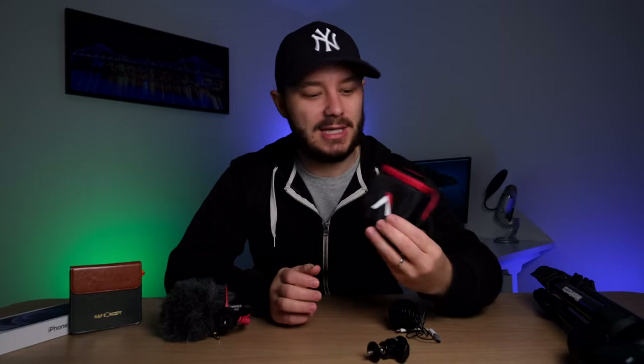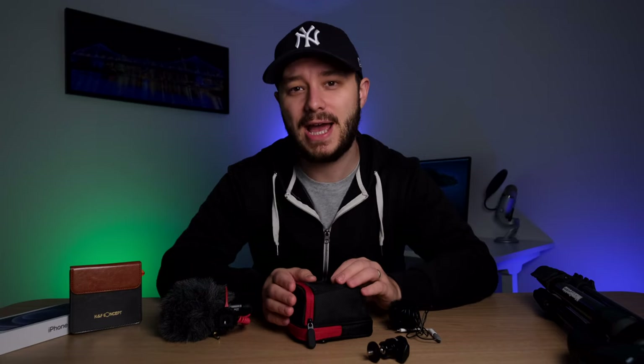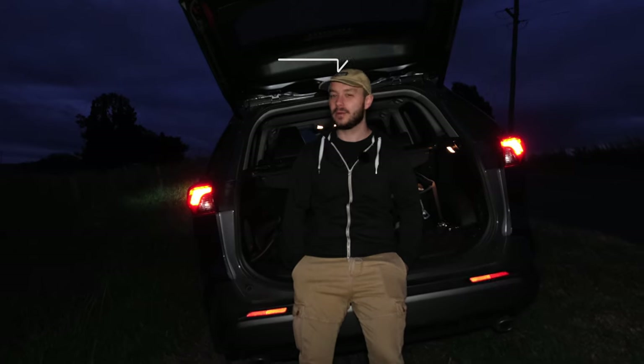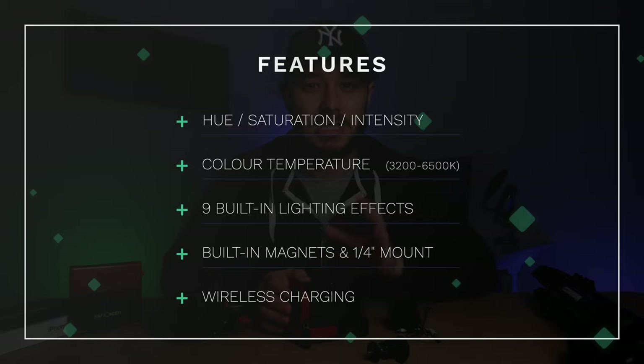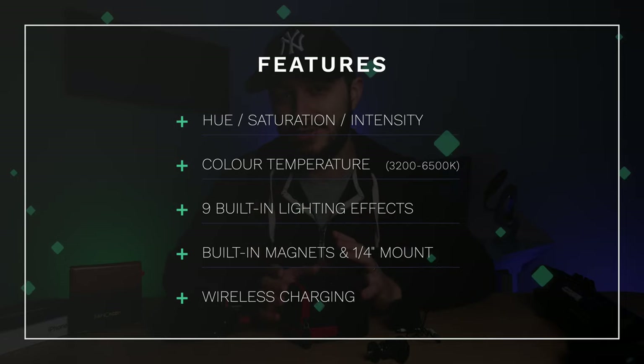Let's get started on what I think is one of the most important topics, and that is lighting. The first product I'm going to talk about is the Aputure MC RGB LED light. This little panel is a really great item whether you're shooting in the studio, outside, or as a fill light — if you want to add light to a different direction of your face, or as a backlight. That green on the wall here is from the Aputure light I'm using. It's also great as an outdoor light if you're vlogging or filming before sunrise or after sunset in the dark. You're able to put this on your camera and light up your face. You can adjust the hue, saturation, and intensity or brightness, and it has a whole bunch of different colors you can choose from.